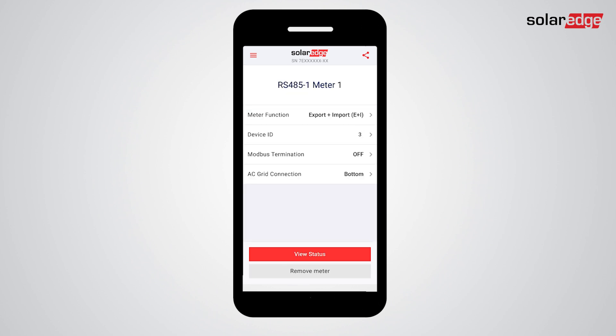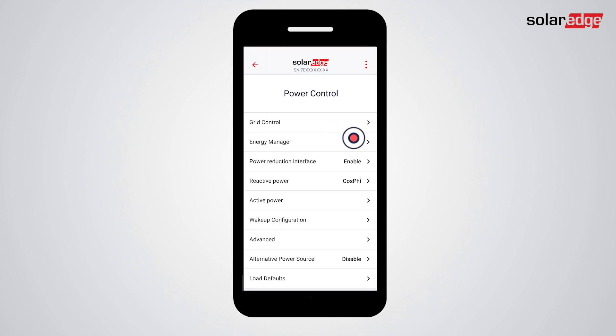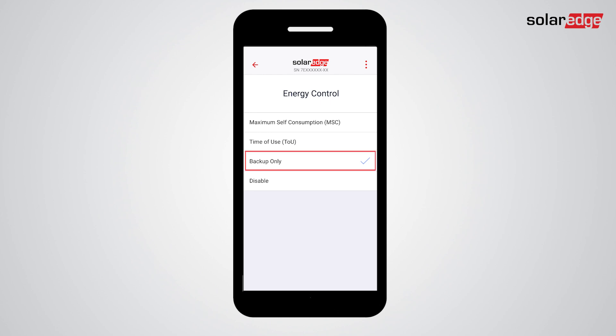Go back to the commissioning screen and tap Power Control. Tap Energy Manager, then tap Energy Control. Now select your preferred energy control mode.